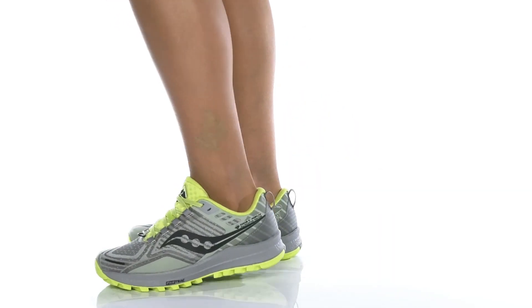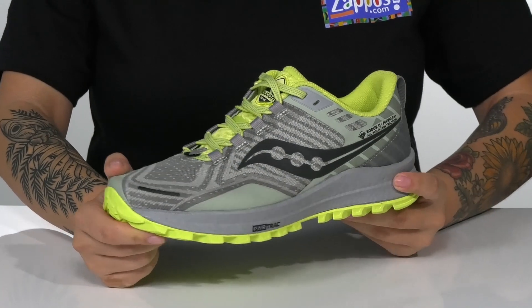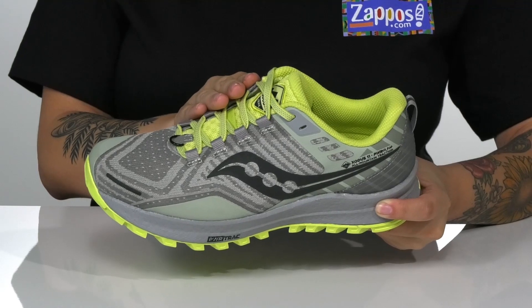This trail running style has a 4-millimeter offset and the predecessor is the Exodus 10. These have a breathable textile and synthetic upper with a traditional lace-up closure.